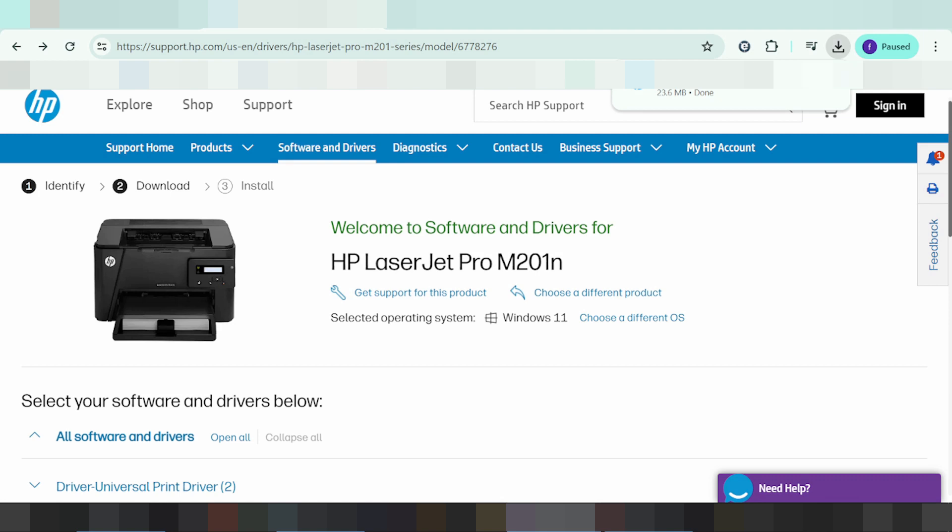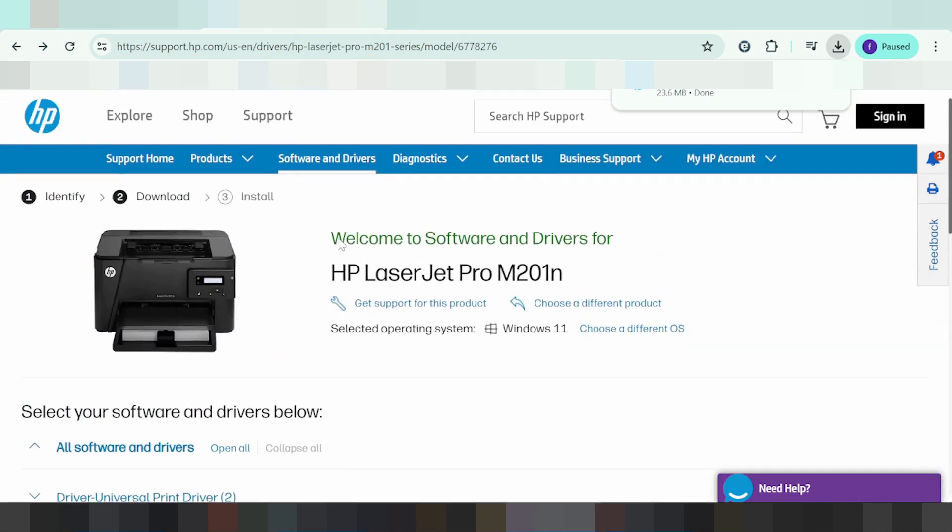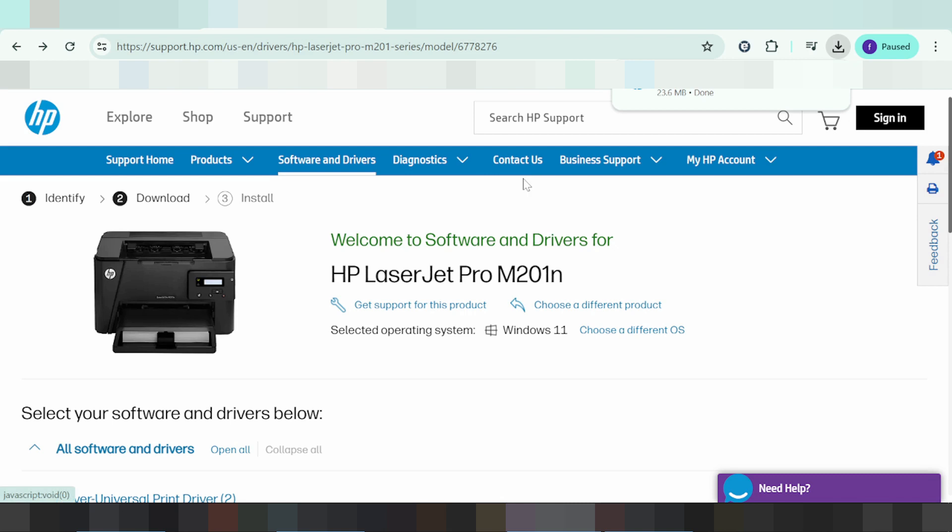This is the button to turn on the printer. If you have any questions, comment below. If you need the link, check the description or search by Google. Thank you for watching — please like and subscribe to my channel. See you next time, bye!